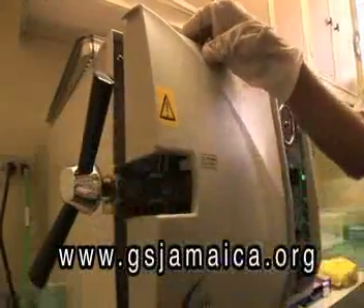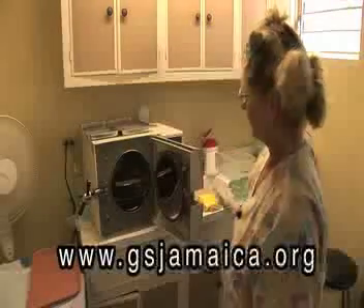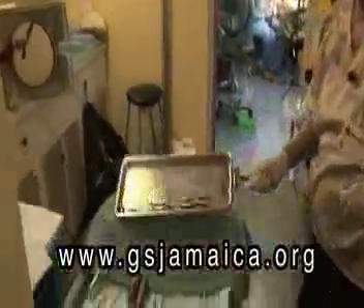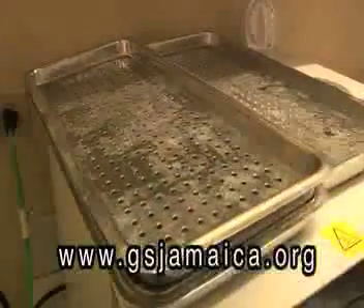Spin the handle to the left counter-clockwise, and be careful as it opens because there will be steam. When you open the door, let the steam escape for a minute or so. Now grab the spatula-like clamp — don't touch the tray with your hand, it will be very hot. Lock that clamp on the tray of instruments and slowly pull it out. Dump the tools on a clean towel and place the tray back on top of the machine.